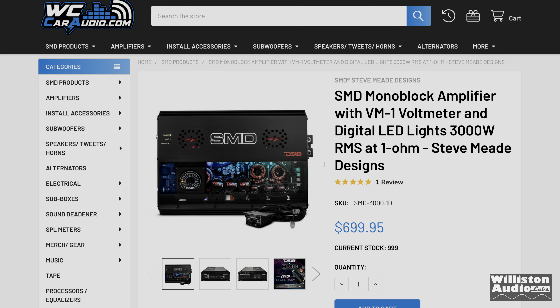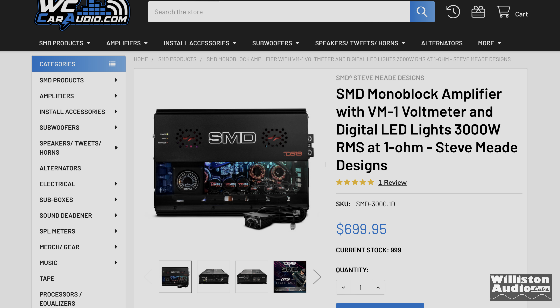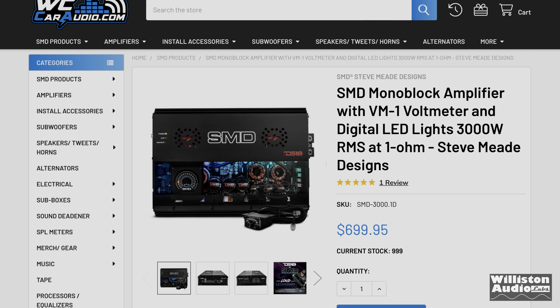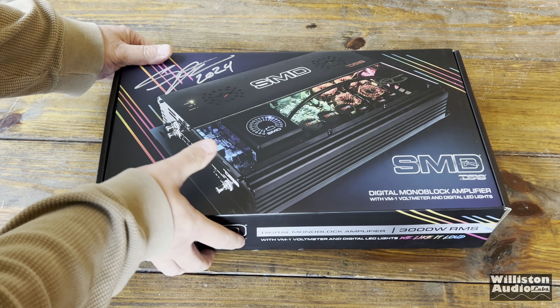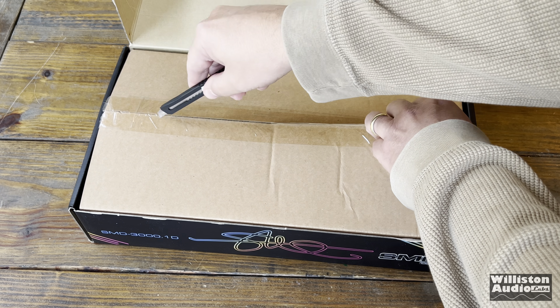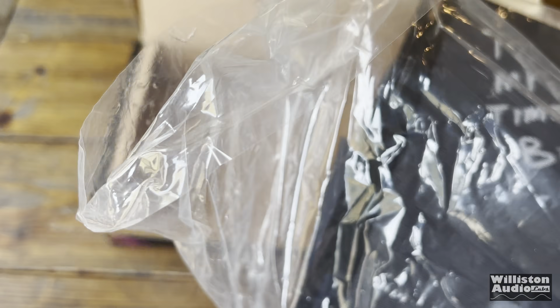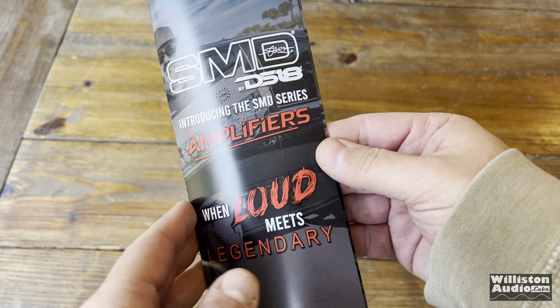We got the 3000 watt one, which at the time of this video is around seven hundred dollars. I'll leave links below in the video description so you can check the current price. Let's get back to the unboxing and find out what's inside this beautiful box. Steve was kind enough to sign the bottom of this one — we'll show that in a minute.